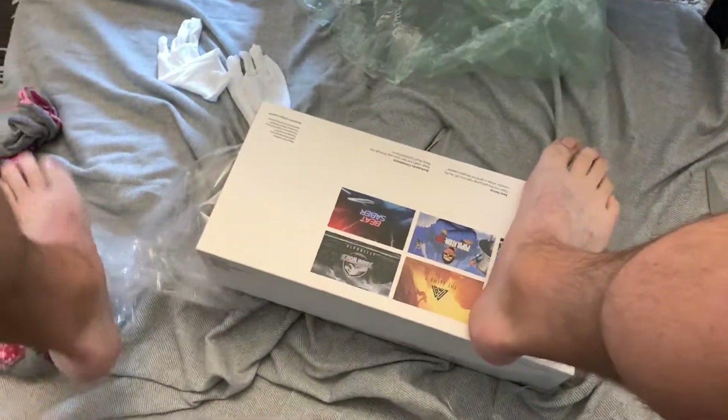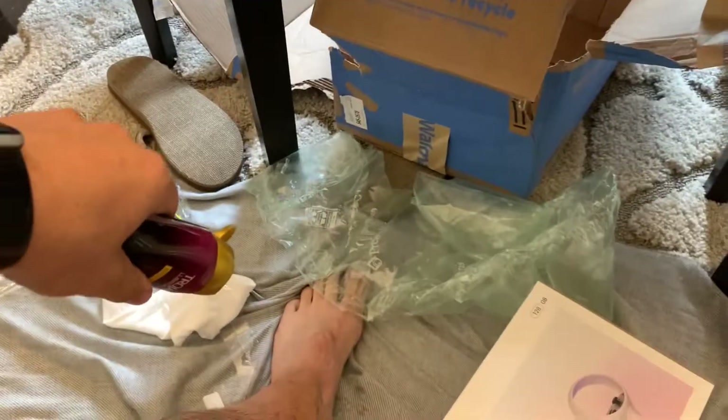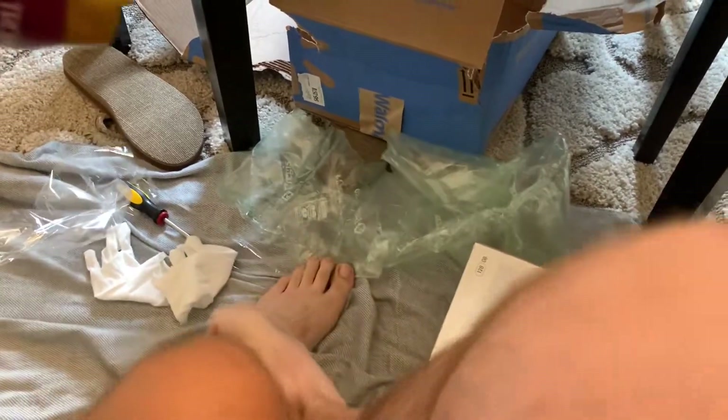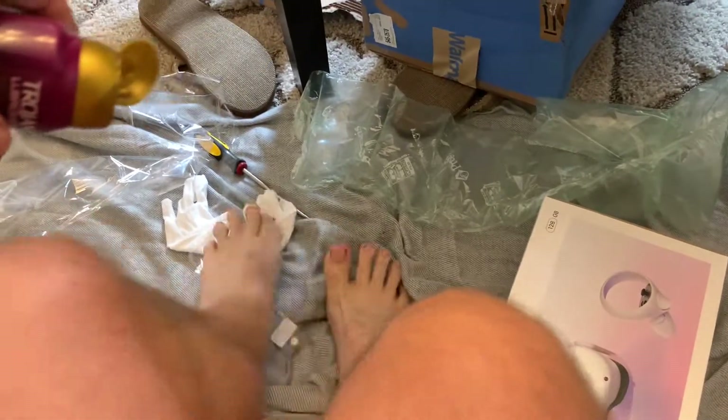Oh man, it's still so tight. Oh, that was a lot of work. Okay. I'm out of breath. I might need a little bit more of this lube here. Just get my feet all juicy and ready to go. There we go. I feel like I'm ready now to really get some unboxing done.